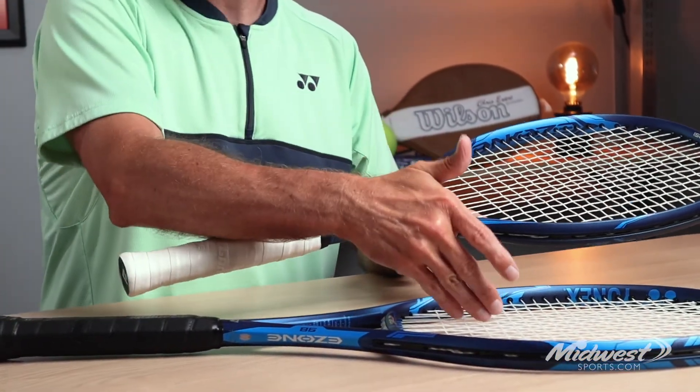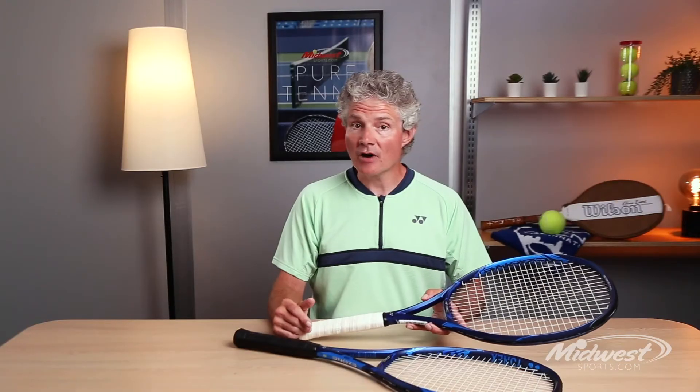But once again, modern player from 3.0 with a full swing all the way up to the professional level in the heavier version — it's a great racket, it's one of our best-selling rackets in the entire range. I recommend you try it if you're looking for a modern player's racket.